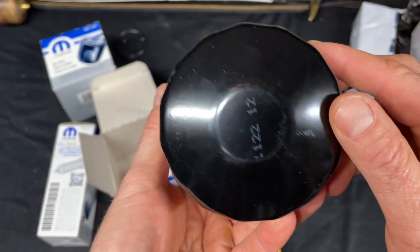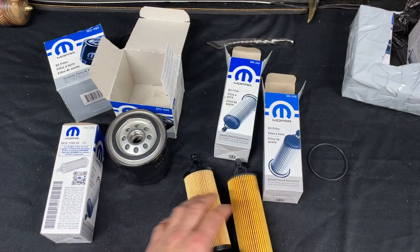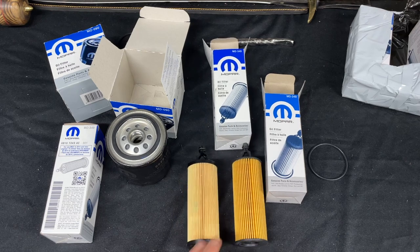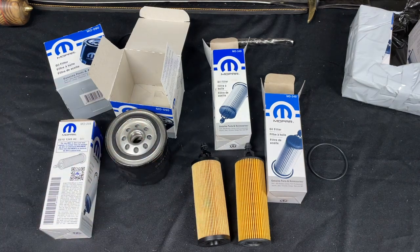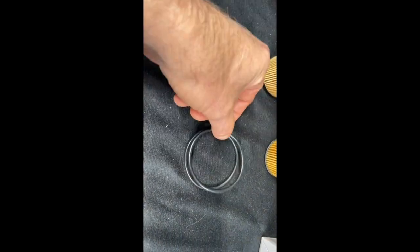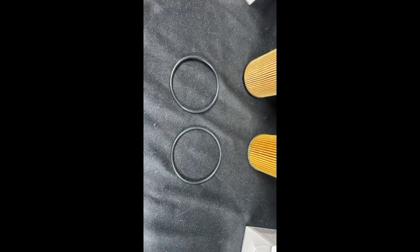Hopefully this is helpful. Be careful out there, don't get scammed, don't put garbage in your car. Thanks for watching — I hope this saved you some money and headaches with your car. Please check out the channel for more related repair videos on these cars, parts, and so on. Thanks so much. And also, the fake o-ring is a little bigger than the original, and that's going to cause you some issues when you install it.